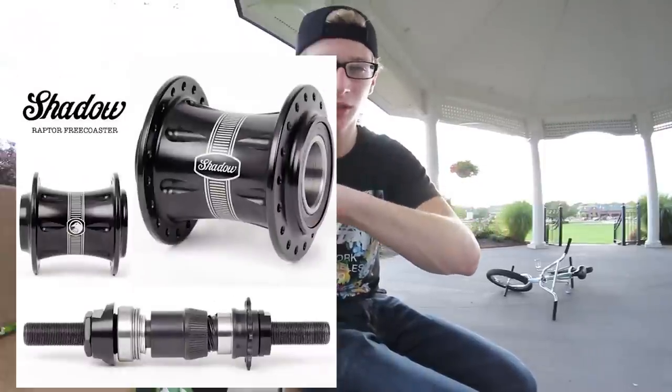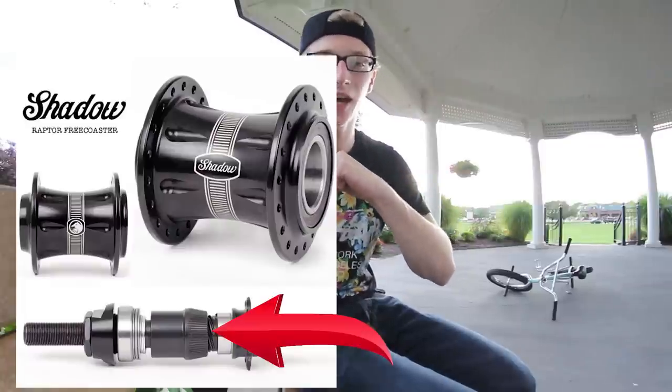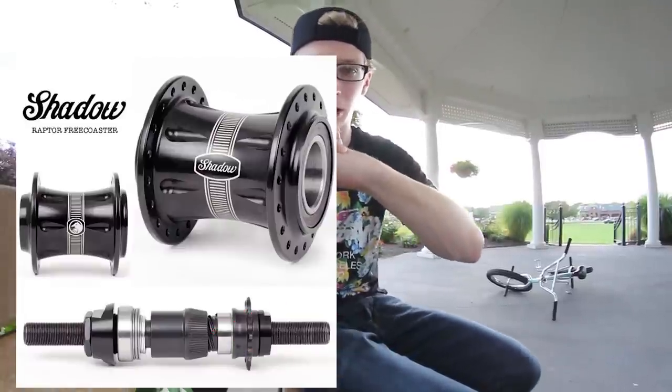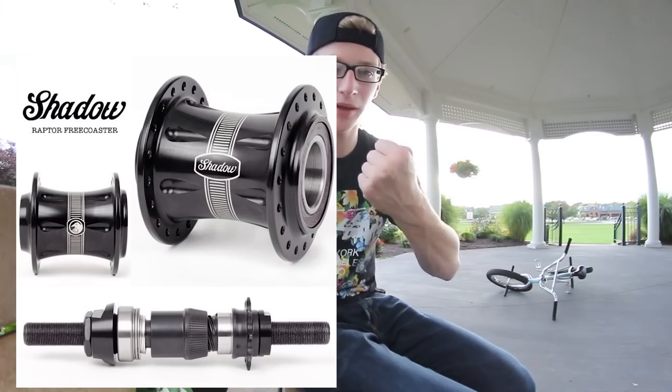For a freecoaster, it works very differently. The hub shell has little slits and ridges in it. The clutch is connected to the driver. When you spin the driver forward, the clutch moves toward the hub shell, and its teeth catch onto the hub shell — and the wheel drives. When you pedal backwards, the clutch releases because it's no longer being held by the driver, allowing free backward movement.